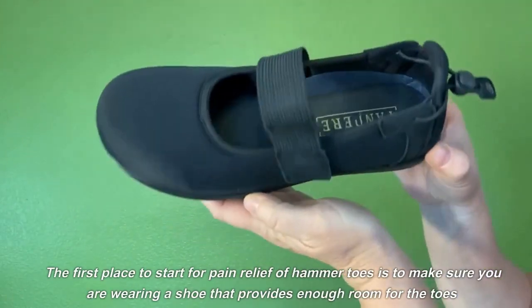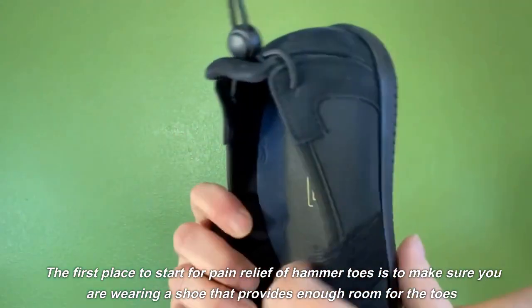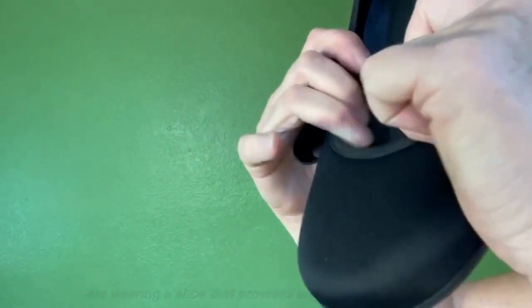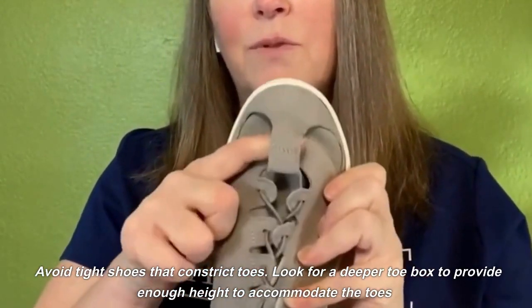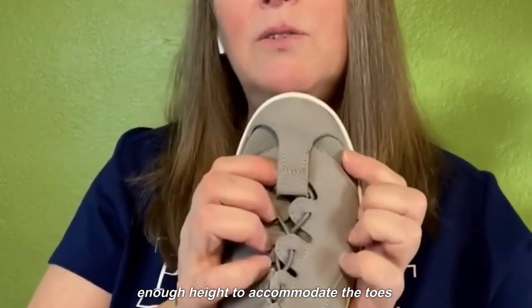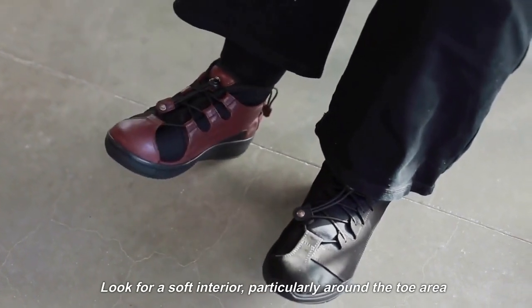The first place to start for pain relief of hammer toes is to make sure you are wearing a shoe that provides enough room for the toes. Avoid tight shoes that constrict toes. Look for a deeper toe box to provide enough height to accommodate the toes, and look for a soft interior, particularly around the toe area.